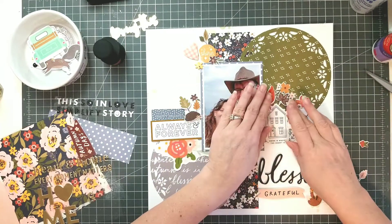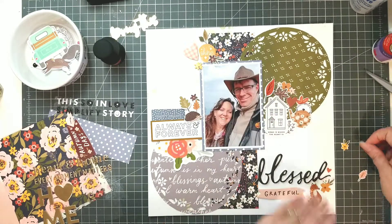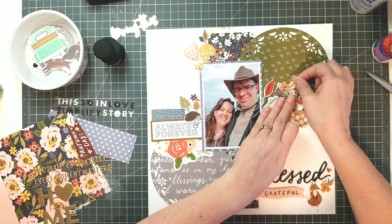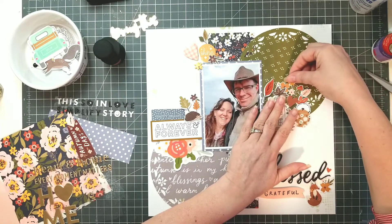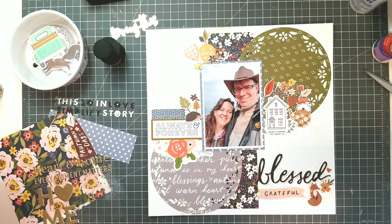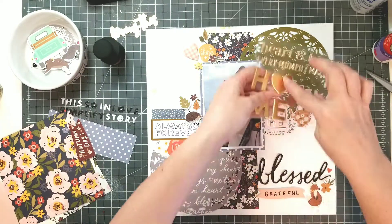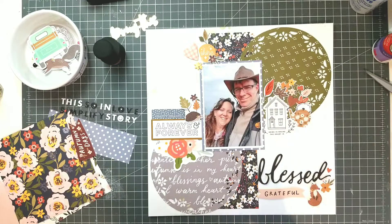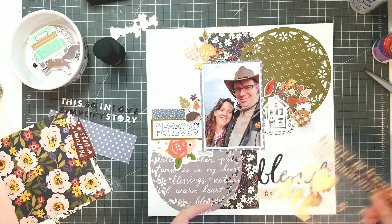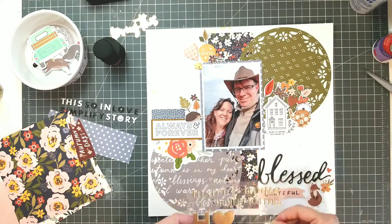I'm just going to play around with these different elements. I tend to do clusters that aren't too big, aren't too many layers — where just about everything can be seen. Some people cluster just for depth, but you sort of lose track of what's underneath there, even though it does provide different depths. I'm going to keep this relatively flat, I think. I was originally thinking I'd put that heart down there, but I think I'm going to stick with the wording that says 'heart and home' — you'll see that in a bit.